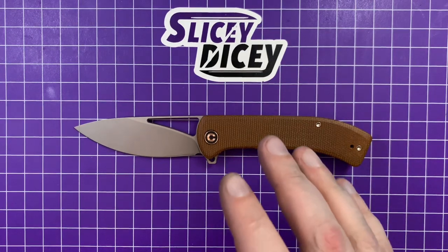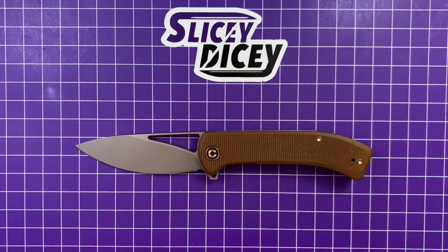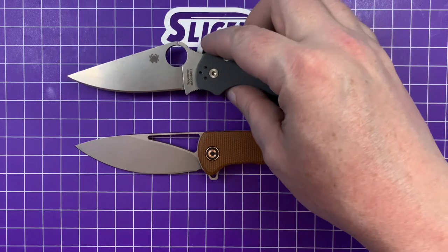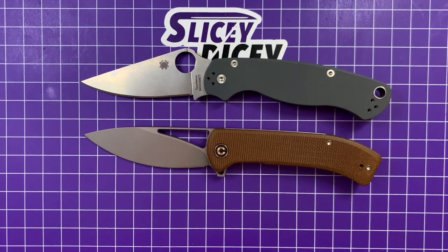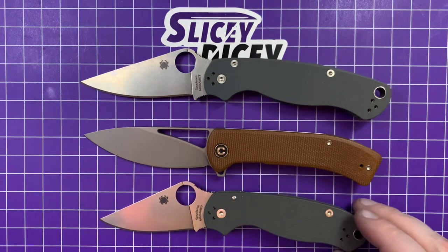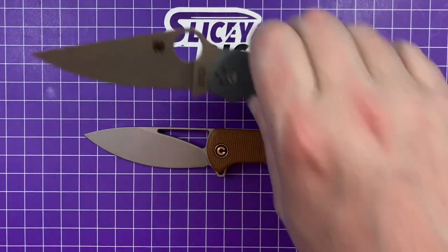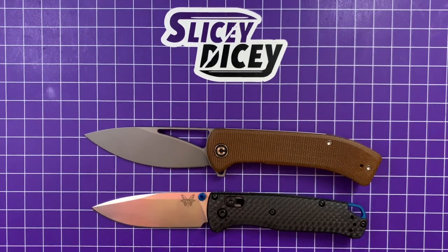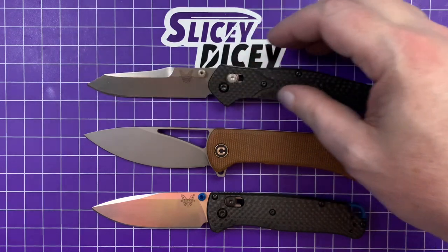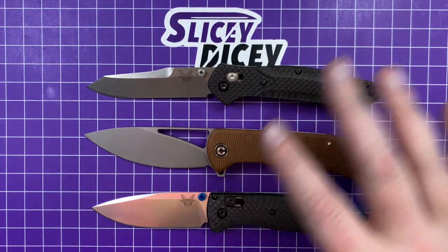We're going to do quite a few size comparisons since this is a new model. Starting with our Usuals — the Spyderco Paramilitary 2 and Paramilitary 3. You can see it's kind of between those, but a little bit closer to the PM2. And then the Benchmade Bugout and the 940 — it's a little bit larger than a Bugout, a little bit smaller than a 940, but really close to both of them, honestly.